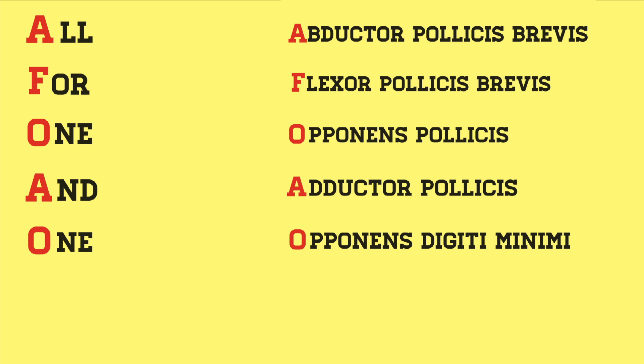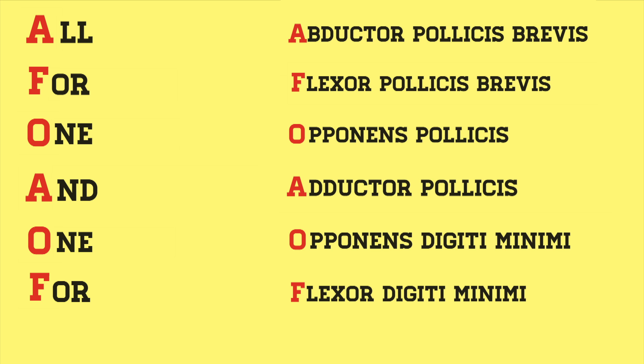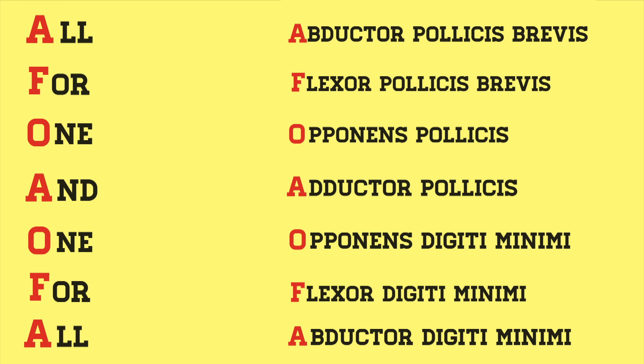"One" is opponens digiti minimi. "For" is flexor digiti minimi. And "all" is abductor digiti minimi. All for one and one for all — and that's the mnemonic.